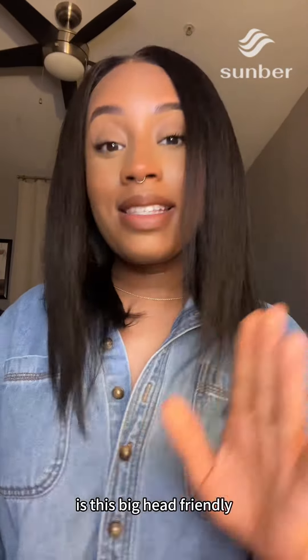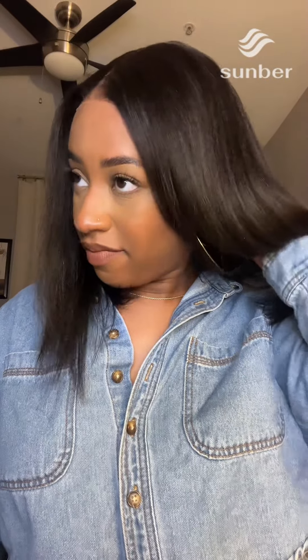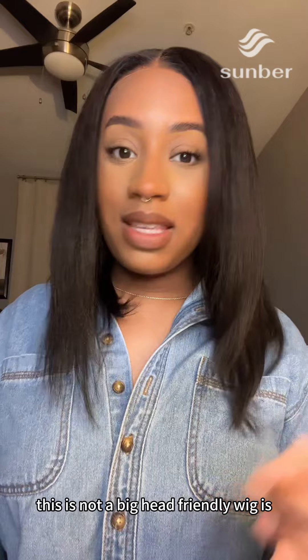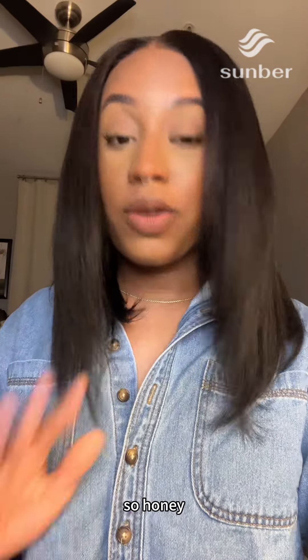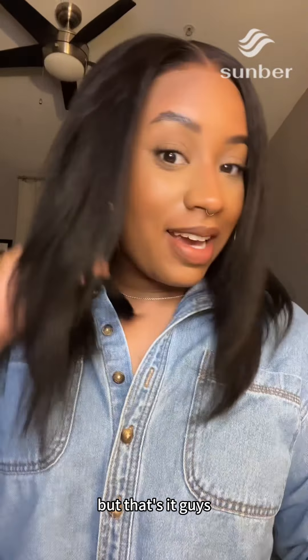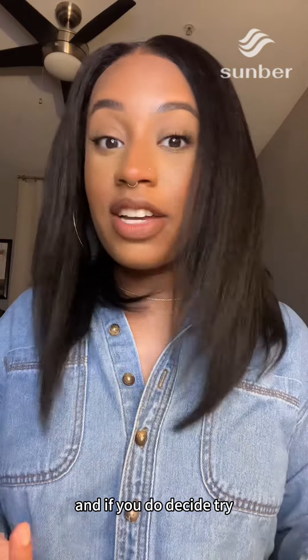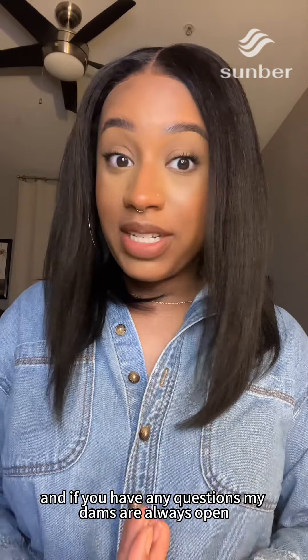The question everybody likes to ask: is this big-head friendly? I would go so far as to say no — this is not a big-head friendly wig. It is pretty snug and I've got a medium-sized head, so if you have a larger dome, be honest with yourself: this one ain't for you. But that's it, guys! If you like what you've seen and heard, go ahead and hit the orange shopping cart below. If you decide to try it, come back and tell me how you like it, and if you have any questions, my DMs are always open.